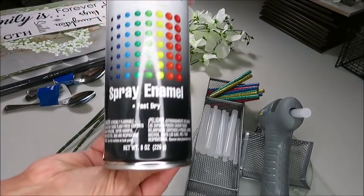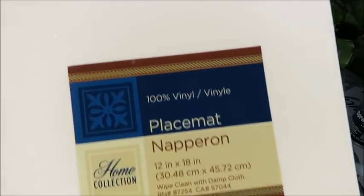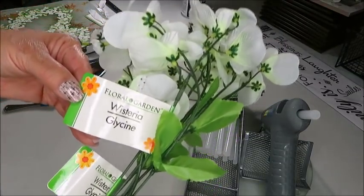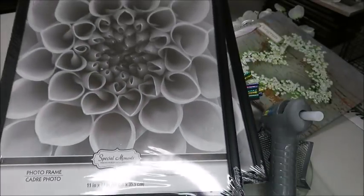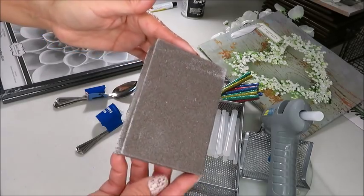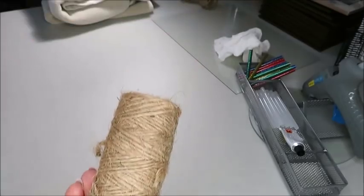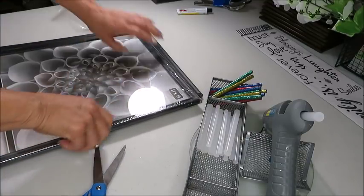I'll be using some spray paint in the color white, one place mat from the home collection, a glue gun, a stem from the wisteria bouquet, two picture frames in the size 11 by 14, super glue, a sanding block, four spoons that come in a pack of two, and some twine.